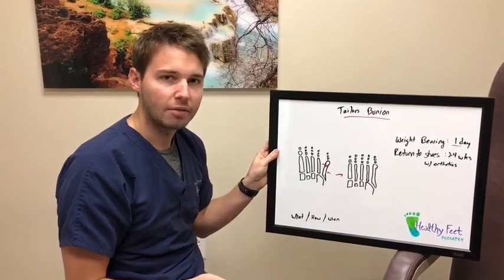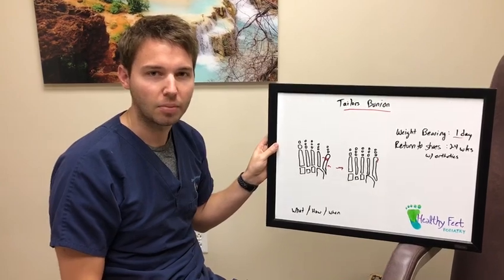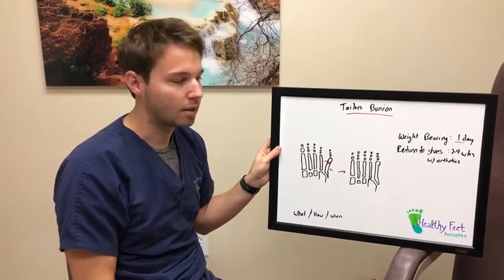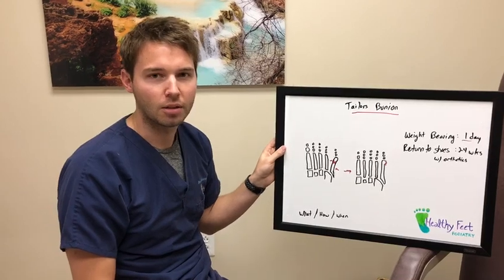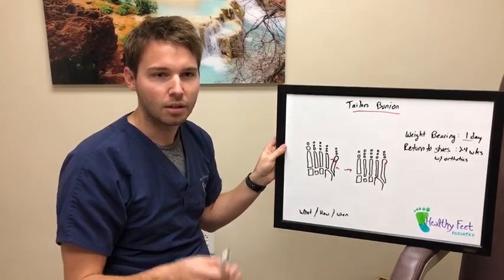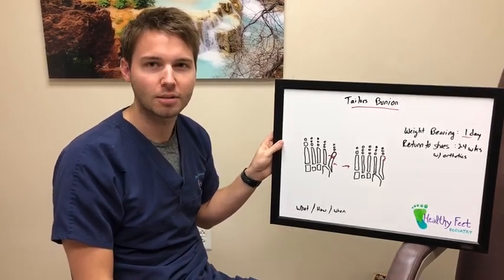If you find yourself with a tailor's bunion or a painful bump on the outside of your foot, give us a call at Healthy Feet Podiatry — we'd be happy to help you out and discuss which category you fall into. If there's something you'd like to hear about, leave a comment below and we'd be happy to feature it on the next episode of Chop Talk. Thanks!